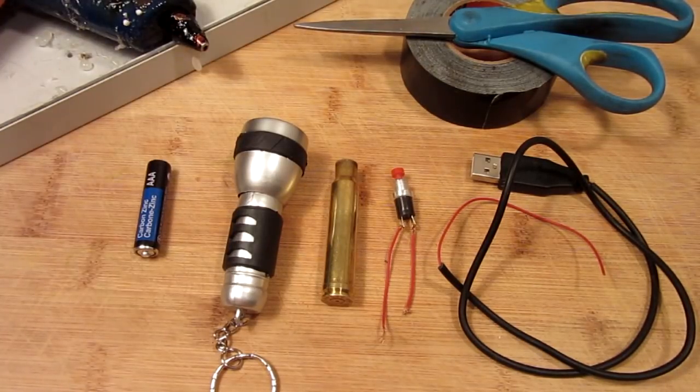Hello everyone, Inventor719 here. Sorry if I sound a little funny, I'm a little under the weather, but today we are going to be making a flashlight out of an old bullet casing.